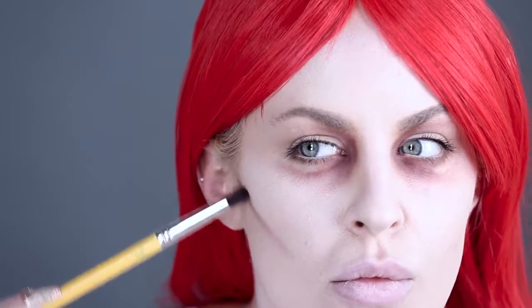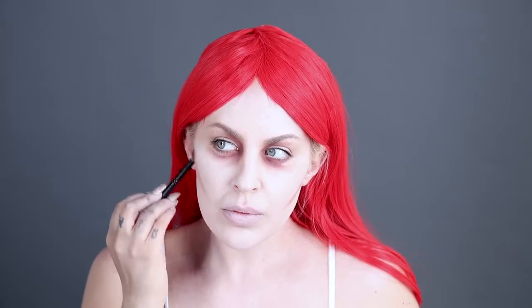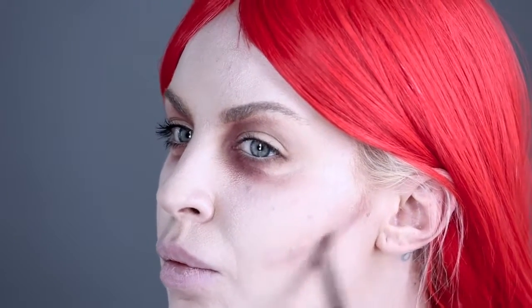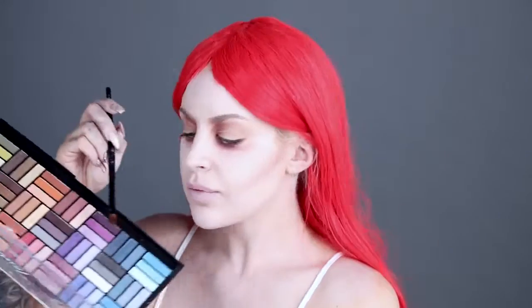Moving on to the cheeks, use the same brownish-red shadow and apply color down your cheekbone in a sharp line of color. Repeat on both sides to create the effect of chiseled bones. Soften the harsh lines by lightly blending into the face paint with a clean brush over the cheeks and eyebrows.